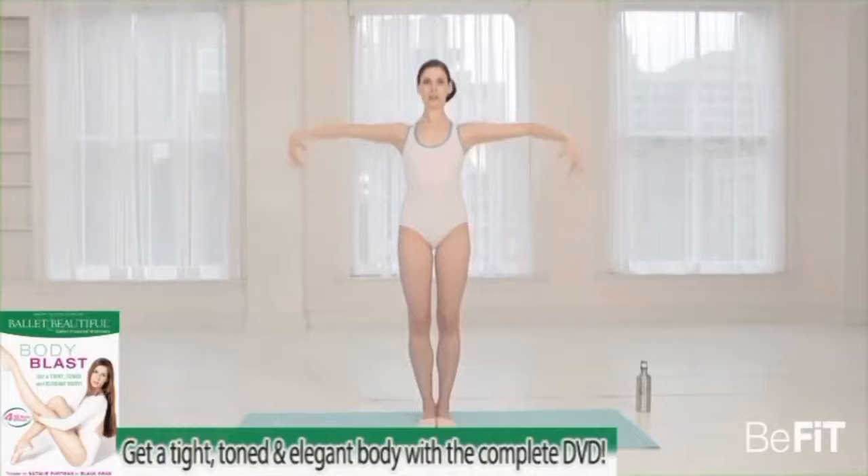We're going to focus on toning and tightening the butt, the back of the legs, inner thigh, and upper body, while also working to increase our flexibility, build a beautiful posture, and a strong lean center. The end result is a sleek, beautifully toned body shape. I hope you love these exercises.